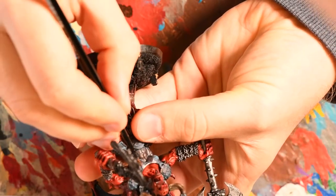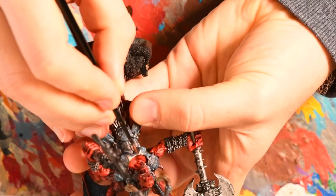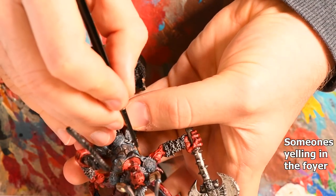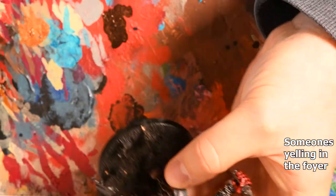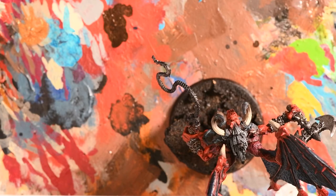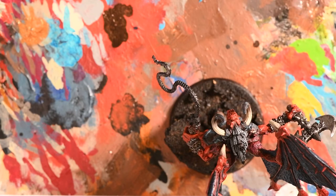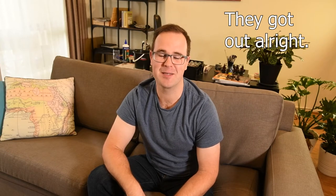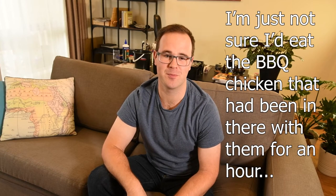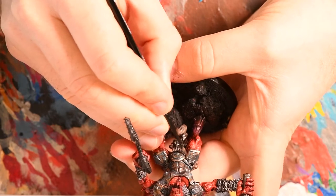With the verdigris wash dry, I used Hashnut Copper to re-highlight the brass, focusing on the trim, the raised edges of icons, and around the sculpted musculature of his torso. There was a strange break in the painting schedule as I had to go and call the fire brigade to get some people out of a lift. Having returned from the foyer, I picked up the final highlights in Hashnut Copper before moving on to Runelord Brass — a final, very silver copper that I applied sparingly across the edges of the armour and around the icons.